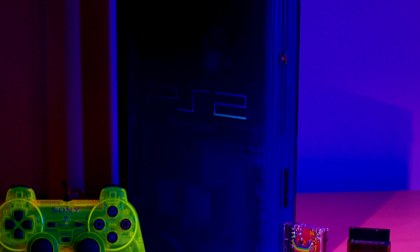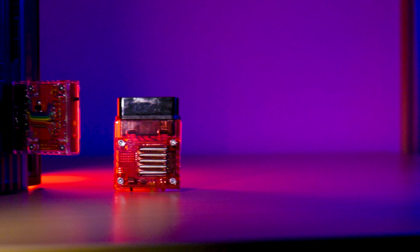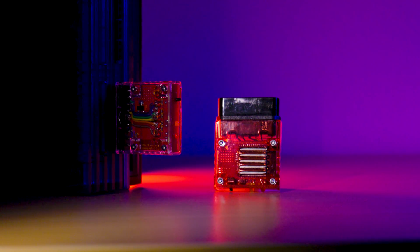What's going on guys, in today's video I'm going to be showing you how to build a PS2 Bluetooth adapter, which will let you use a variety of Bluetooth enabled controllers on the PlayStation 1 and PlayStation 2.